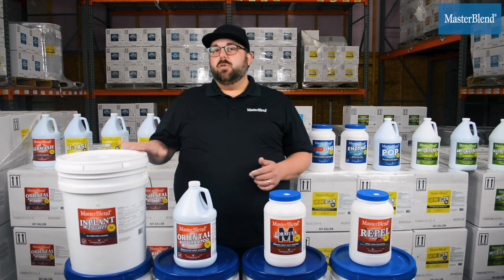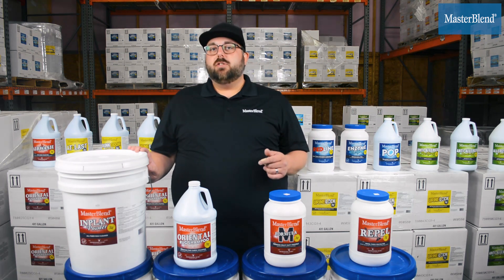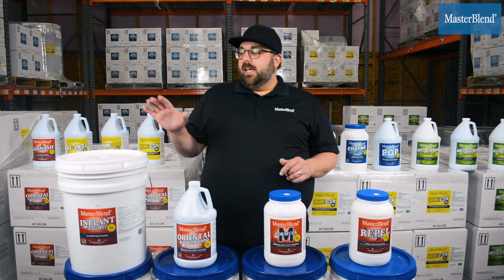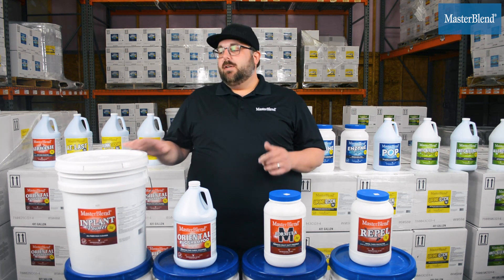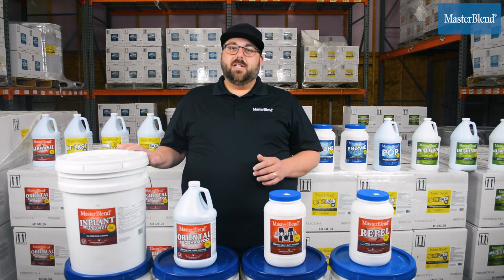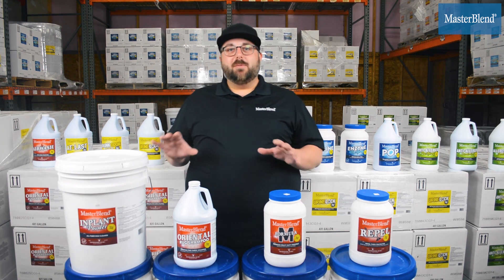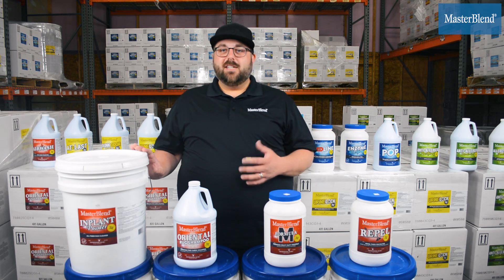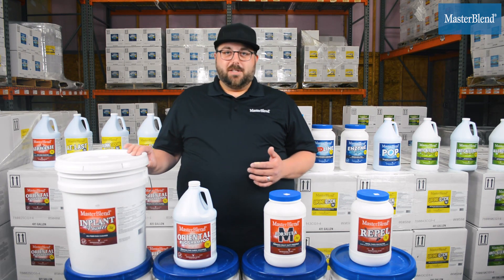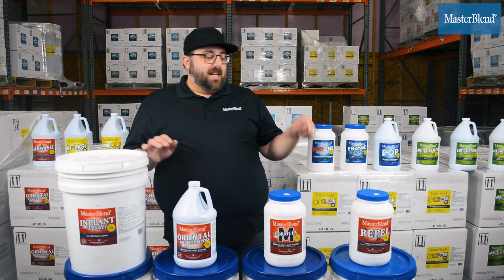Implant is wool-safe approved, with a roughly 9 to 10 pH depending on dilution ratio. It provides excellent soil removal and rinses perfectly — there's not going to be any residue left on the rug. These products are formulated to not only be effective but to come off the rug really easily, so you're not leaving soil-attracting residue behind.